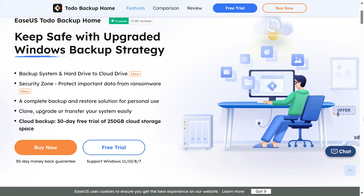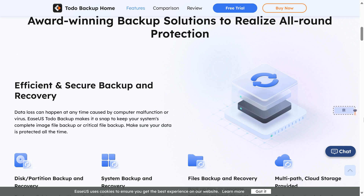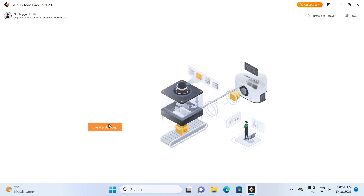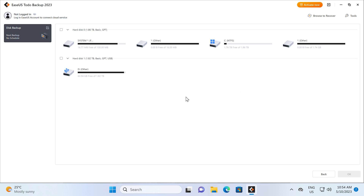EaseUS To Do Backup Home is an award-winning backup solution to keep your data safe. Backup, clone, upgrade, or transfer your system easily, and protect it from ransomware. To Do Backup Home even supports backing up to the cloud. Trial it for free with a link in the video description.